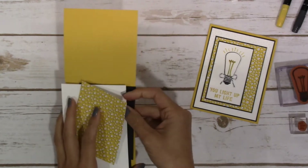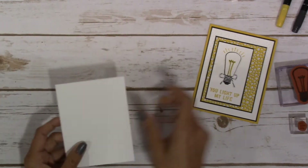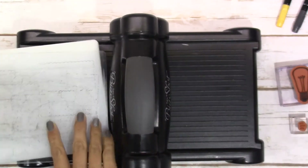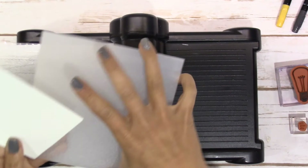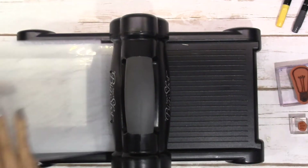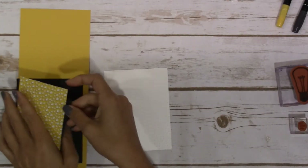Let's go ahead and grab out our Whisper White — we're going to emboss this. Let me get out my Big Shot here, and we'll throw this in the embossing folder and watch the magic happen. This card has quite a few layers so I'm just going to start by layering everything.